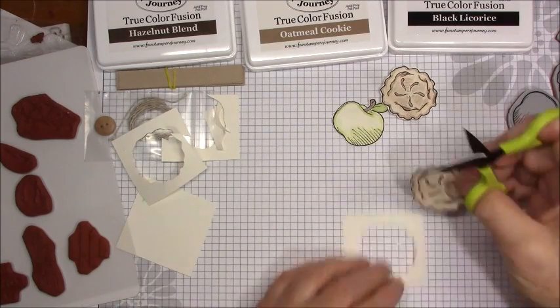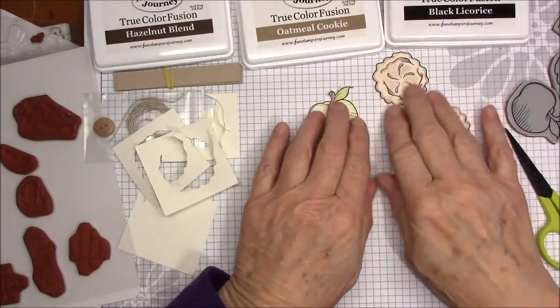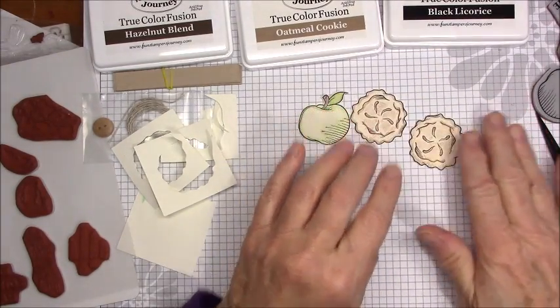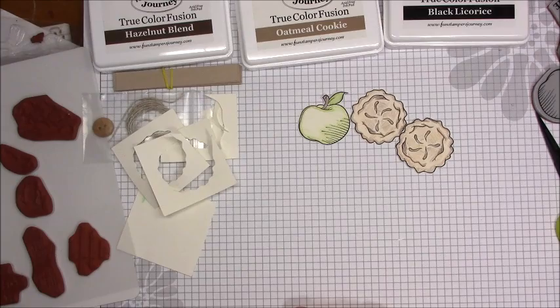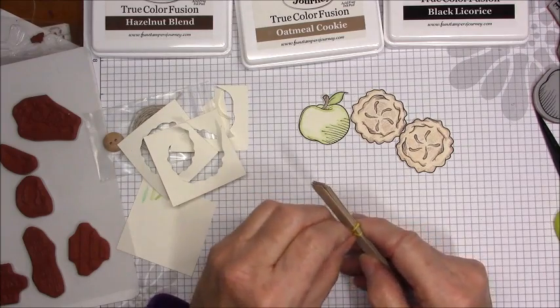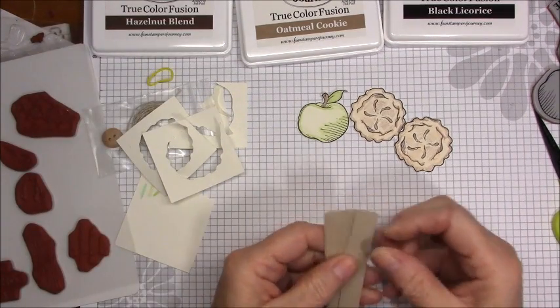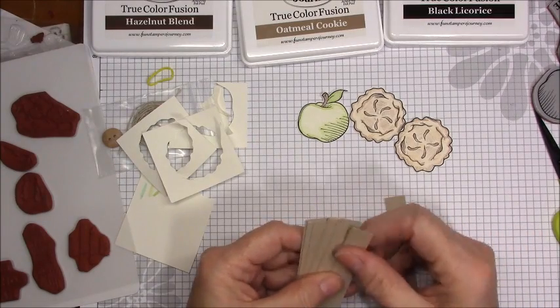There — so there are my two pies and my apple. Detail cut around the edge of the images. Taking the oatmeal cookie cardstock, weave the strips together creating a square, which I am going to do.